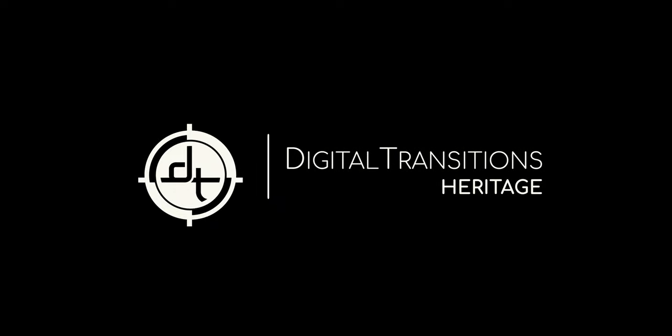DT provides a range of digitization hardware, software and services to galleries, libraries, museums and archives.